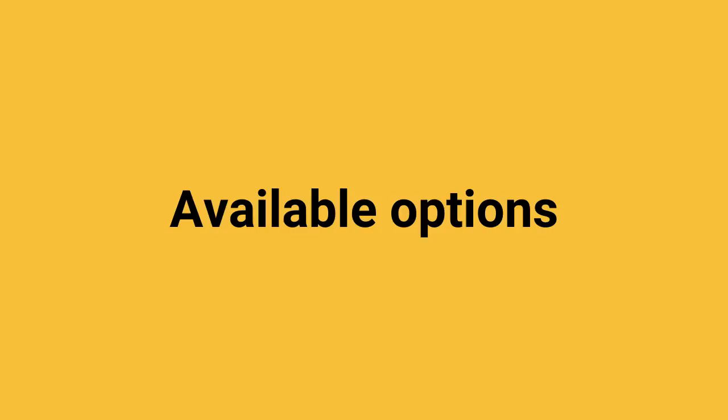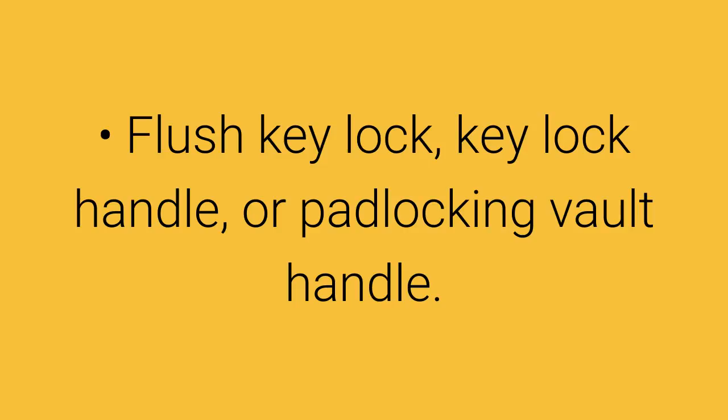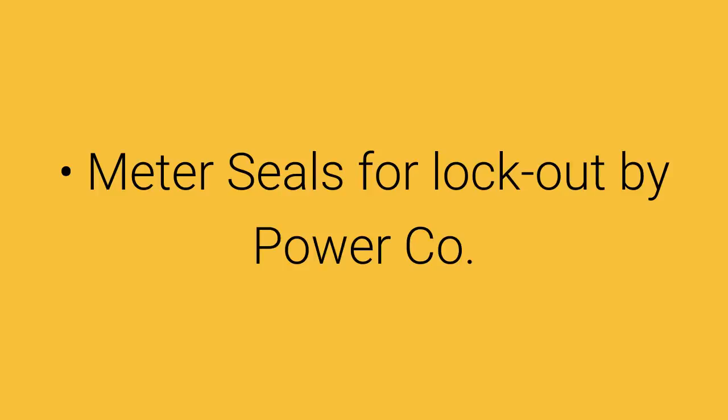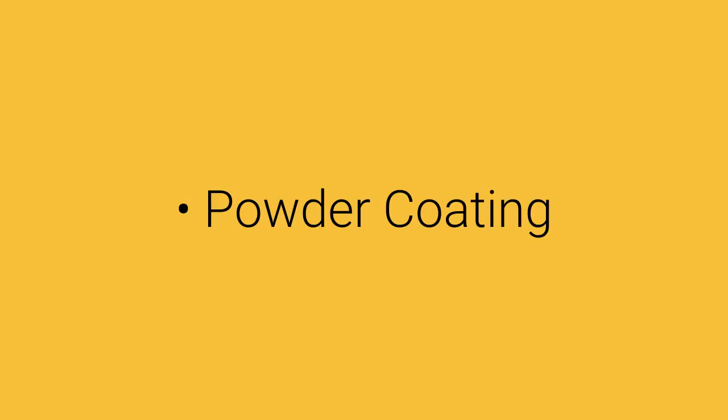Other available options are as follows: flush key lock, key lock handle, or padlock vault handle. Back panel. Meter seals for lockout by power company. Powder coating. Knockouts and/or cutouts. Louvers.